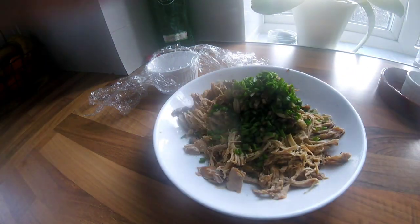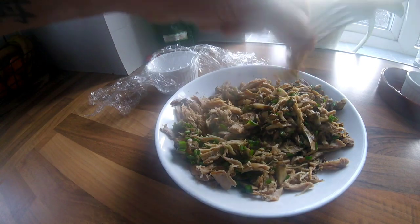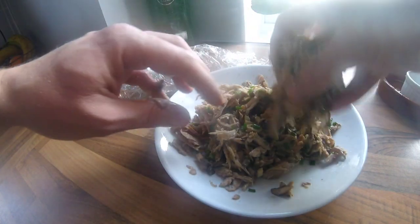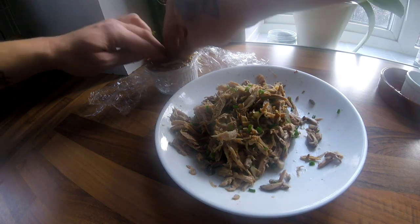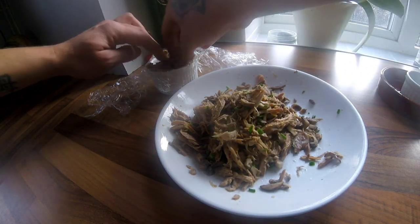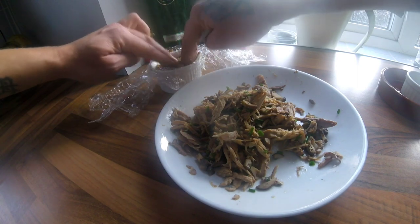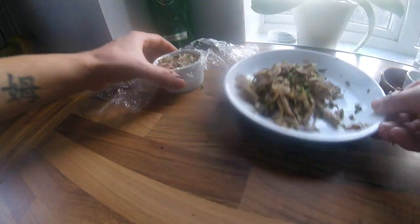Give everything a good mix — it's probably easier to just get your hands in there. I'm making little ramekin-style terrines lined with cling film. Get your rabbit mix and push it in fairly tight. I've got some of the cooking liquor reducing on the stove, and once the ramekins are filled I'll add a couple of spoonfuls of that on top.